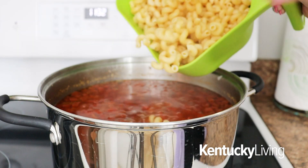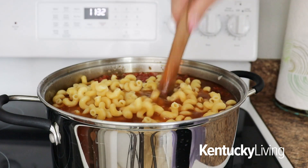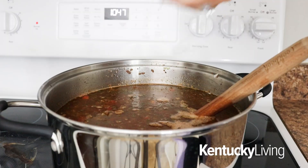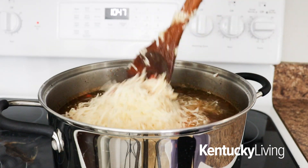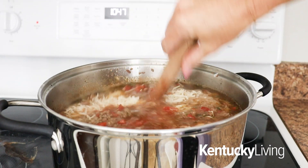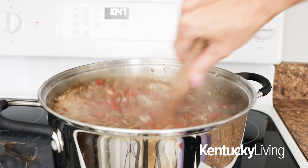Go ahead and add in the cooked noodles. Stir it all together and then the last thing — the secret ingredient — you're going to add about two cups of grated Parmesan cheese straight into the pot. Stir it all together and that's just going to help round out the flavor and give it that classic cheesy lasagna taste that everybody loves.